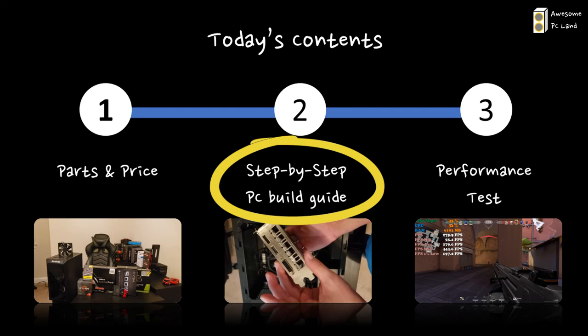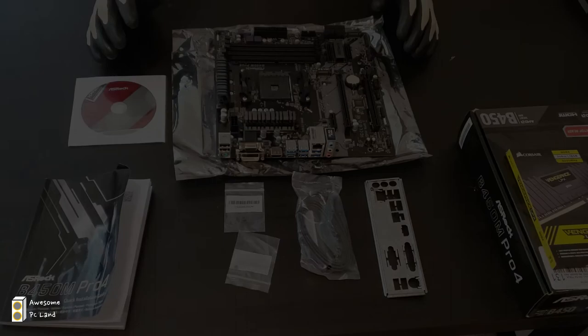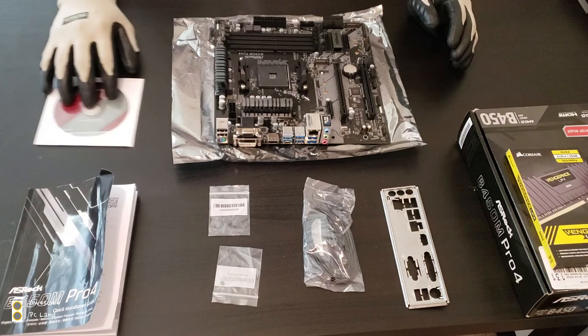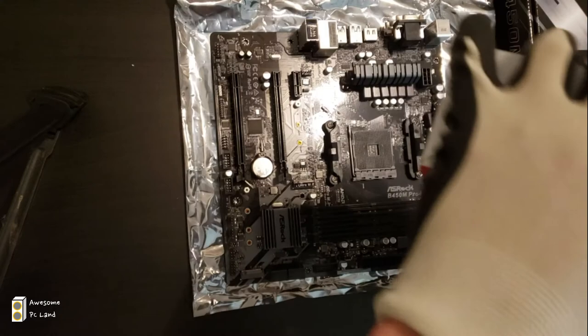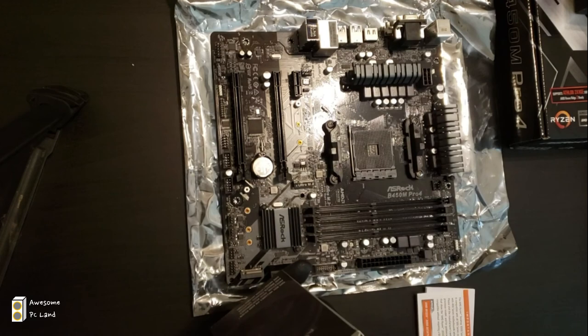Let's move to stage 2 — the step-by-step guide on how to build the PC. When you open up the motherboard box, there are a lot of parts inside. First you'll find the IO shield, which fits into the back of your case, SATA cables that connect your SSD to your motherboard, M.2 screws, a manual, and a CD with drivers. This motherboard has an AM4 socket specifically made for AMD Ryzen generations 1 through 3. When you unbox the CPU, you'll find the stock cooler as well as the CPU itself.